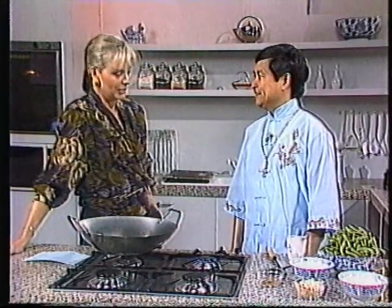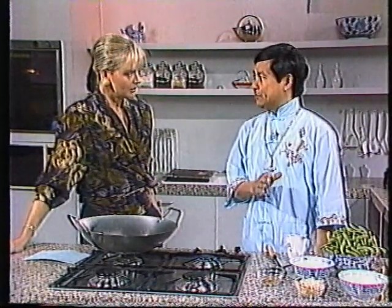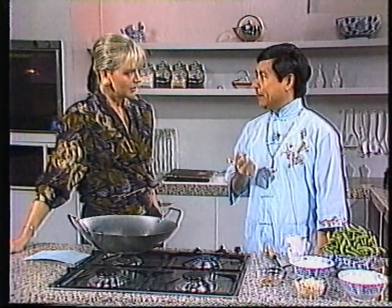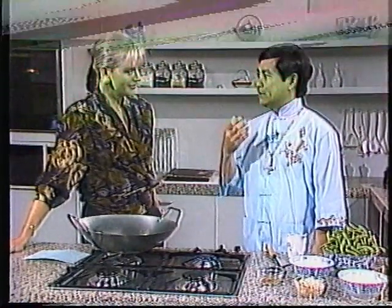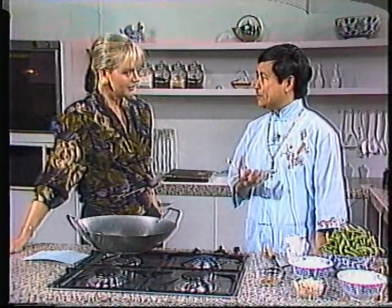Welcome back. We're talking to practitioner of Chinese medicine and now cookbook author Yolan Lim. Yolan, we were talking earlier about what you're going to make for us. Just reiterate and tell us what's happening here. Well, I'm going to cook a very simple dish. This dish will help you to stimulate your brain, increase more blood to your brain, and thereby help you with things like forgetfulness. It will also help people who have had those problems.